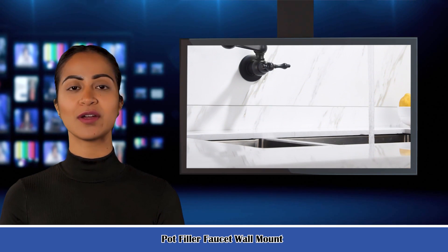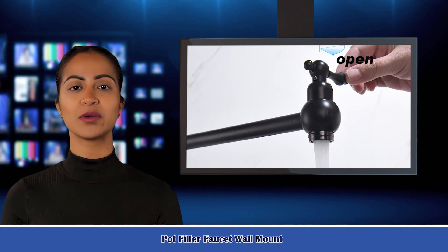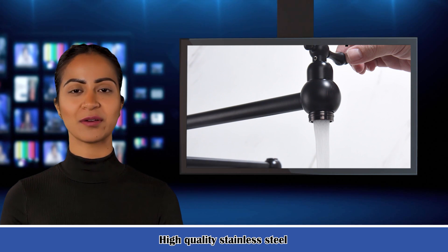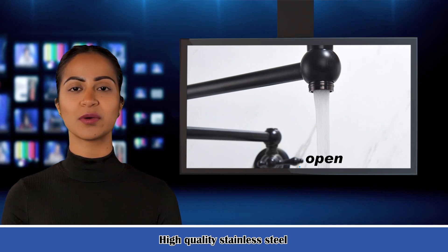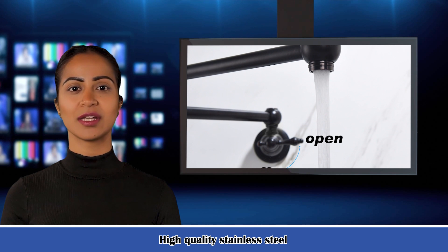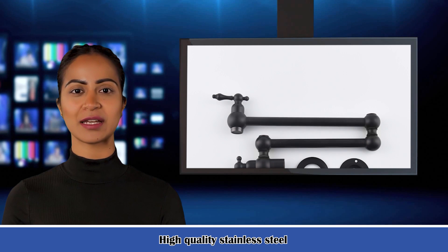It is the Pot Filler Faucet Wall Mount. Complete your gourmet kitchen update with the Wall Mount Pot Filler. Designed to retract and swivel above your stove, this product keeps cooking tasks efficient. Brass construction gives the faucet a high-end quality that feels durable to the touch. To coordinate with your kitchen decor, this pot filler is covered in a finish that is resistant to corrosion or fading.